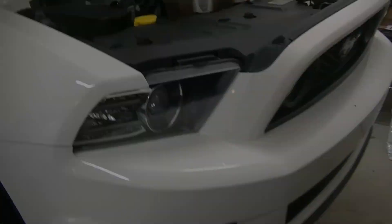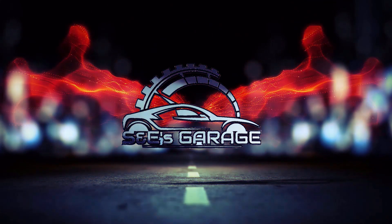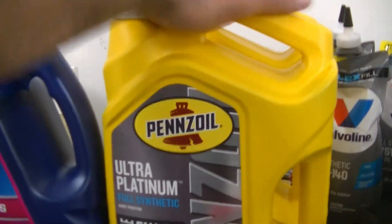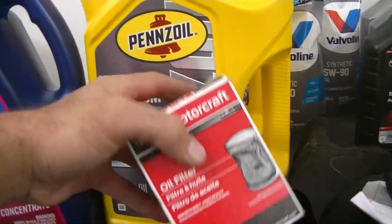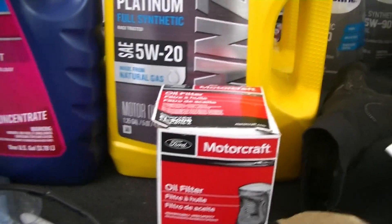What's going on guys? Stefan with you, S&E's Garage — Stefan and Emily. We have Mrs. S&E's Garage car in the garage today. We're going to be doing an oil change on it. So what we have here is some Pennzoil Platinum 5W20 full synthetic and a Ford Motorcraft FL500S oil filter.